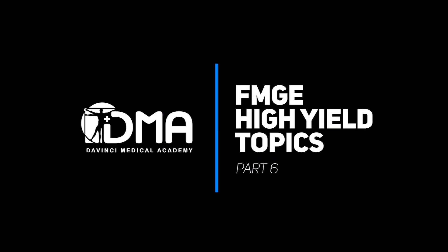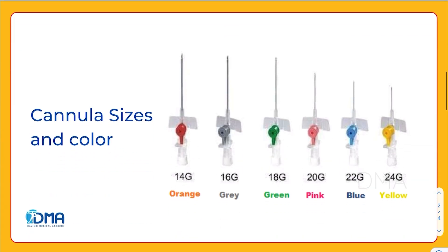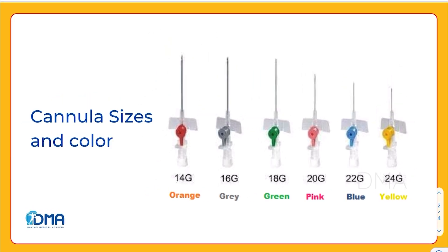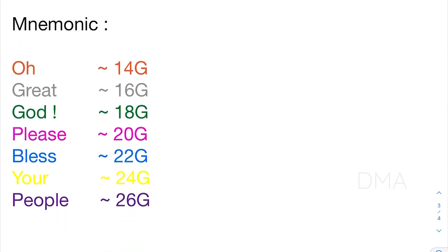Hello everyone, I am Dr. Adityan. Welcome to the series FMG Highly. The topic for today is cannula sizes and colors. For the exam, we should be aware of all the different sizes of cannulas and their corresponding colors. To cover that, I've got a mnemonic ready for you — a pretty simple one through which we can easily remember this.